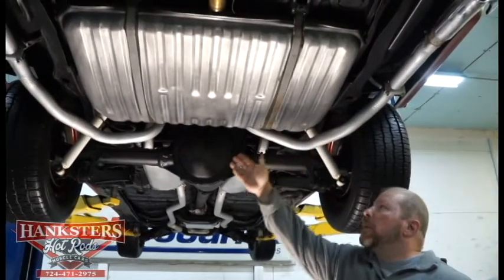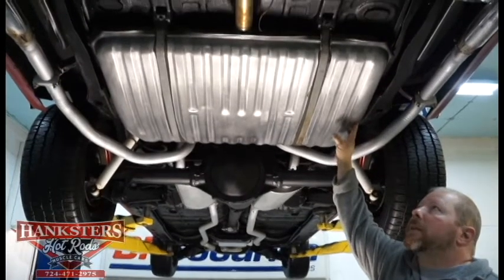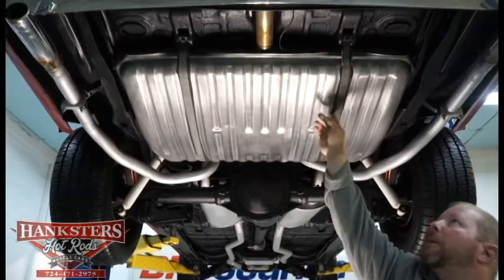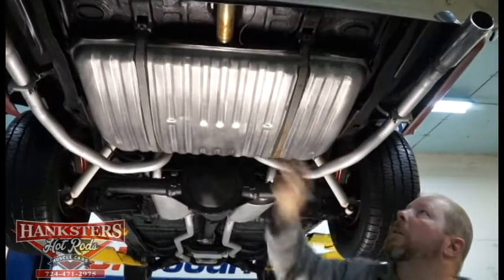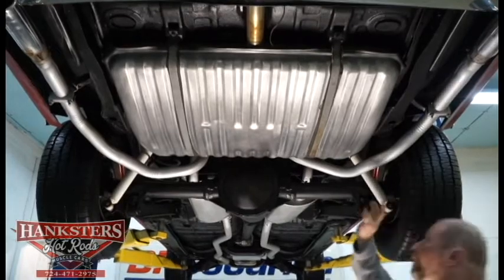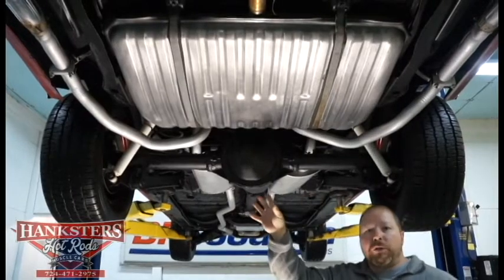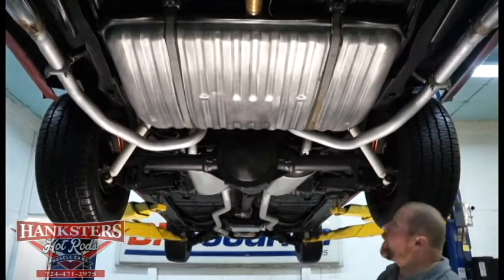We have here what looks to be a fairly new fuel tank — no dents or dings, you can see just how well conditioned it is. The straps and insulation between the strap and the tank are in good condition, as is the mounting hardware. The trunk pan from underneath is all solid, all one piece, original metal, original floor, no patches whatsoever in that trunk.